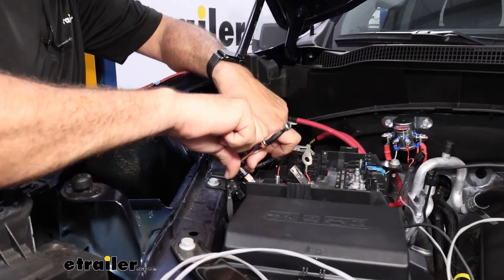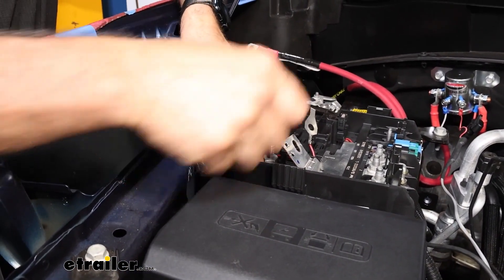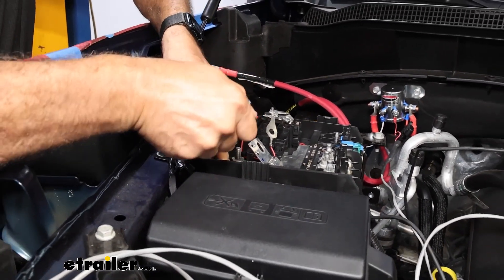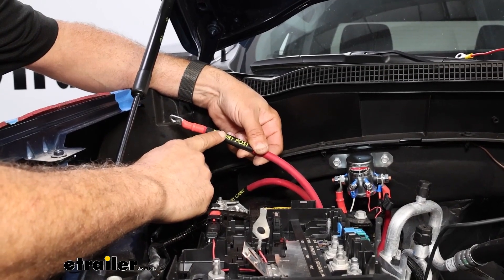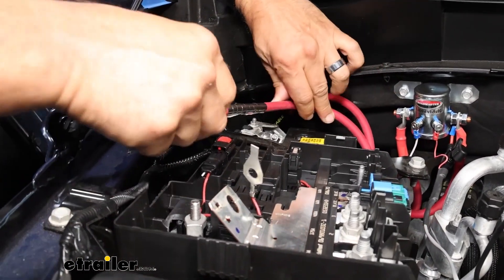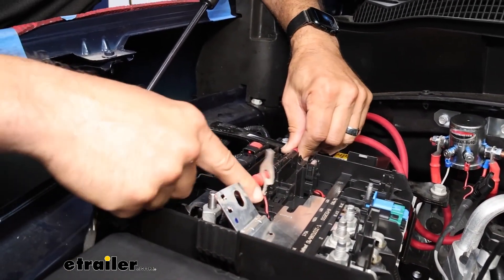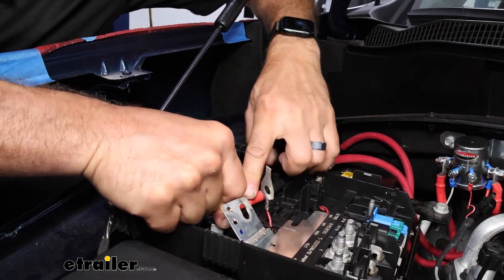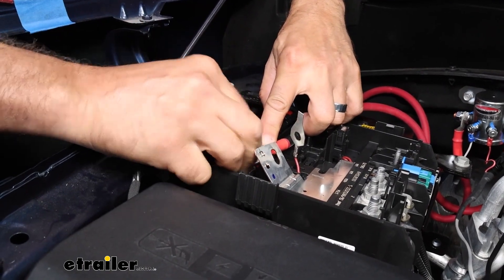Now we can tighten down the battery post again with the 10-millimeter. You can take the wire marked battery post, and on the Chevy here, they already have a routing channel for this. So we're going to run this in, and we'll make the connection right here, then just use the factory flange nut and tighten this down.